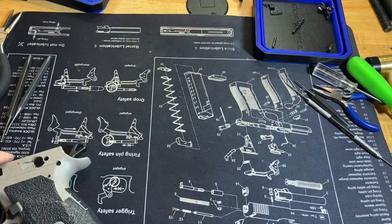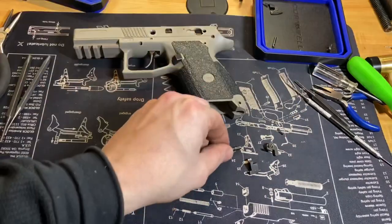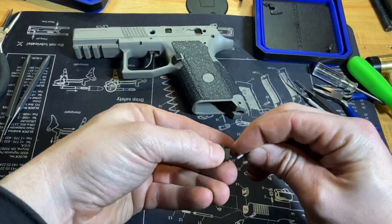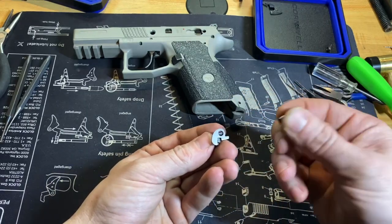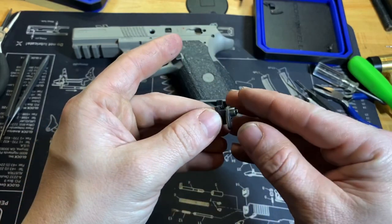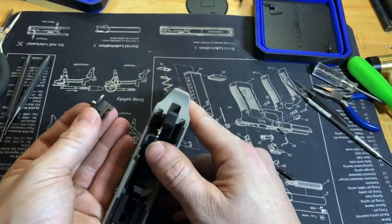Now we can start putting the sear cage back together. You're going to need five things: the sear, the roller, the lifter, the sear spring, and the pin — plus your slave pin. Take the sear with the hook and loop facing the front. The lifter sits on the sear like this, the roller goes in head-first like this, and the slave pin goes through to keep it all together. Here's what it looks like when assembled — it sits back in the gun like this — and I'm going to use this to push it through.